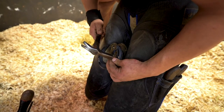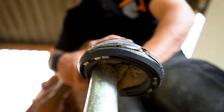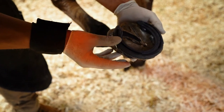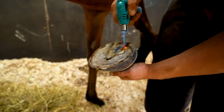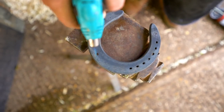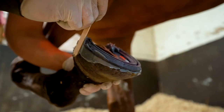Triple R is all about making it easier to shoe your horse and providing the ultimate shoeing options. There are times when nailing is no option but gluing is. After the right and standard preparations like cleaning and drying the foot and shoe, you can glue on a Triple R shoe with any type of polyurethane or acrylic glue, just as you normally would.